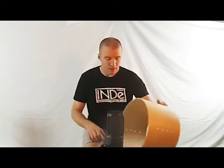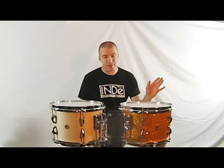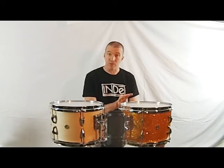Here's our standard flex tune shell with a satin lacquer finish, and here's an identical shell with glass glitter wrap. These are the same two shells built up into drums using identical hardware, suspension mounts, heads, hoops and so on. The only difference between these two is that this drum is wrapped with glass glitter and this one has a satin lacquer finish.